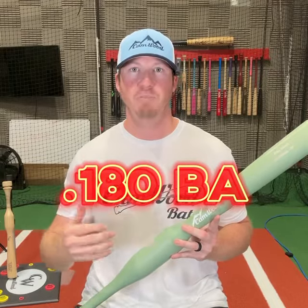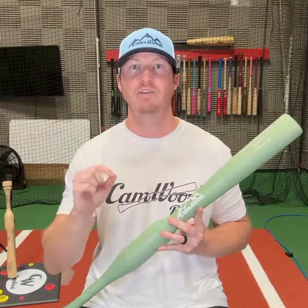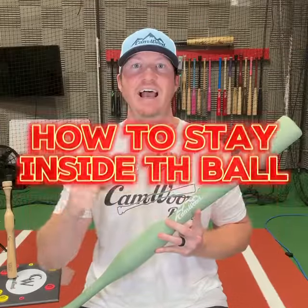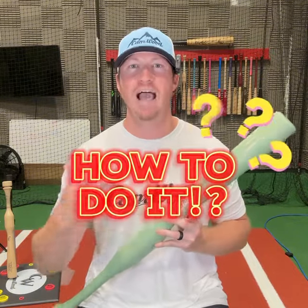I went from a .180 batting average my junior year in high school to walking on in college and becoming a Division I All-American in just three seasons after I learned the number one key to hitting, and that is how to stay inside the ball. And I'm sure you've heard that term before — stay inside the ball — but do you actually know how to do it?